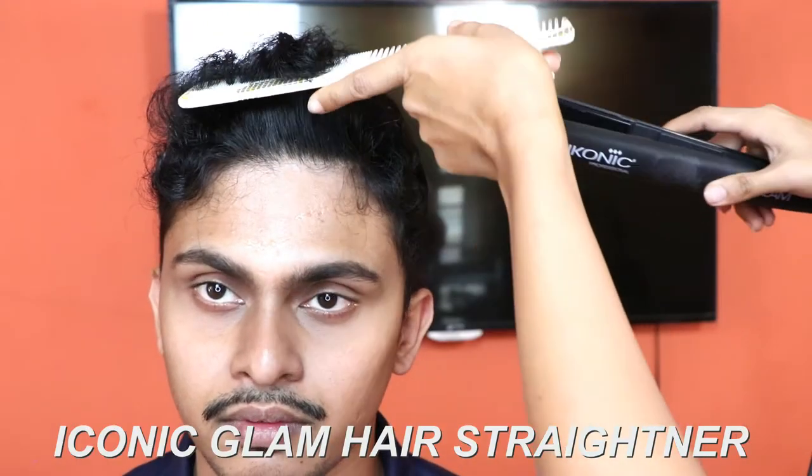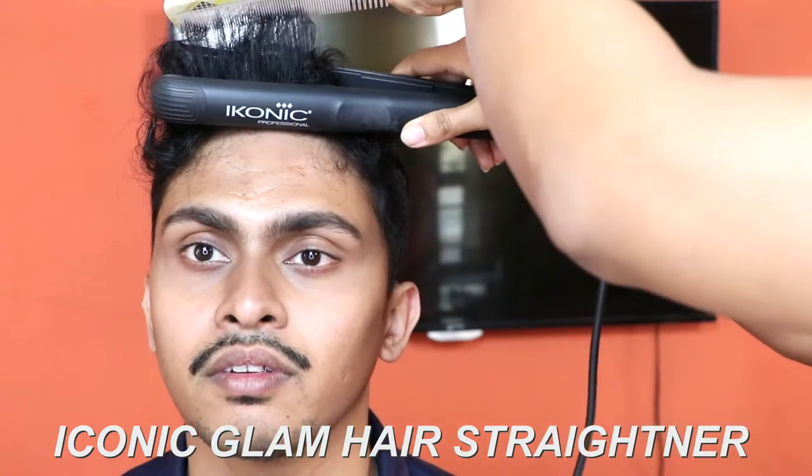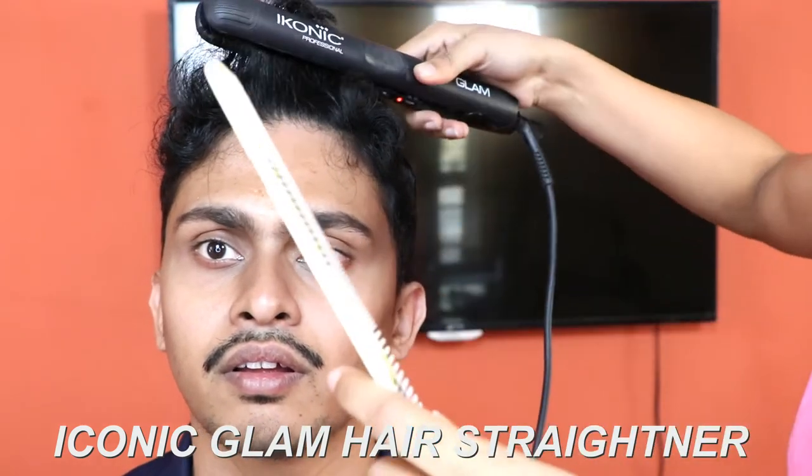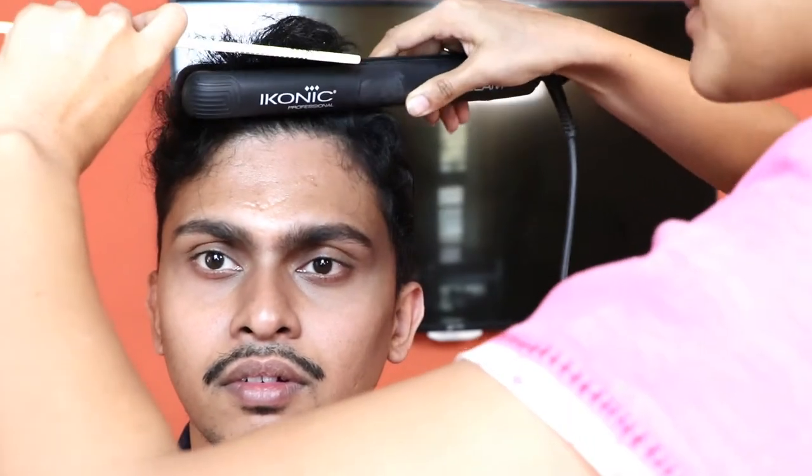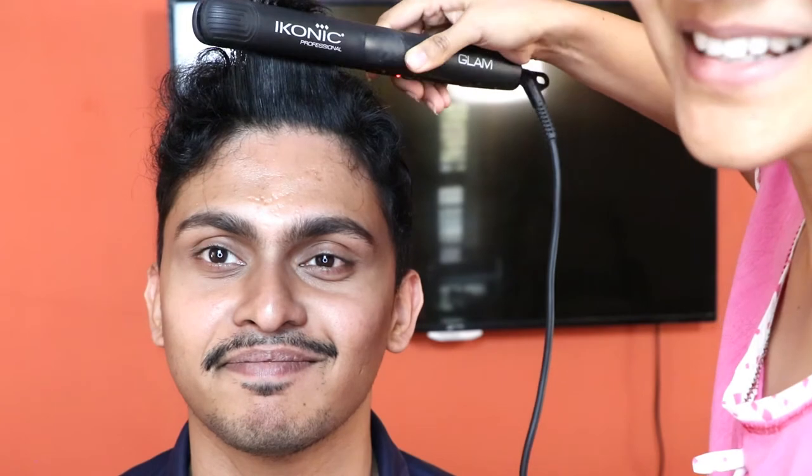This is how we straighten. We hold the hair with the comb and then go over it like that. I think this is the first time he is getting his hair straightened in his life, so this is going to take a while.